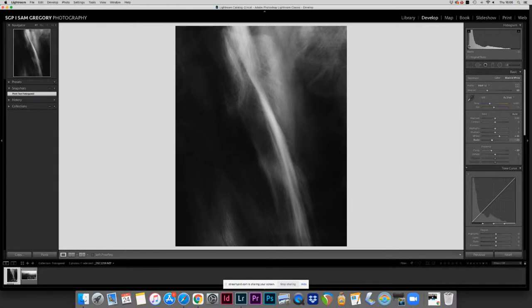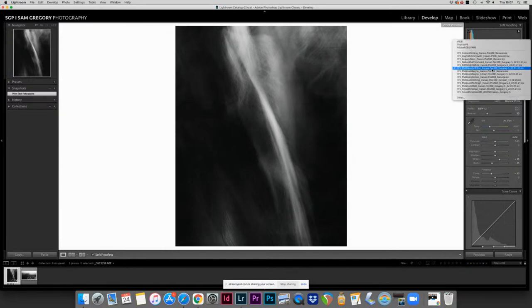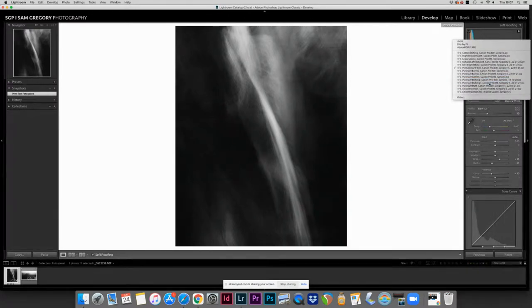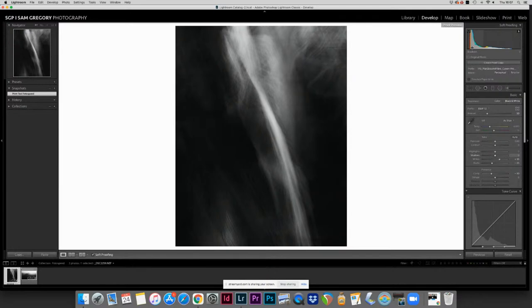Looking at the histogram, I've very purposefully not pushed all the data over to the highlights — those highlight areas are quite soft, not too bright, and we've got plenty of space in the blacks. This is the edited version. If you've edited your image and you're happy with it, the next step if you're going to print is soft proofing. In Lightroom, click soft proofing and use the profile box in the top right — look at how the histogram changes depending on the paper you're printing on.